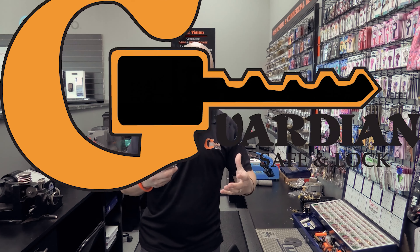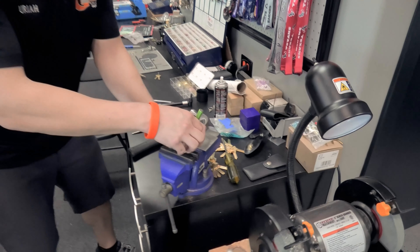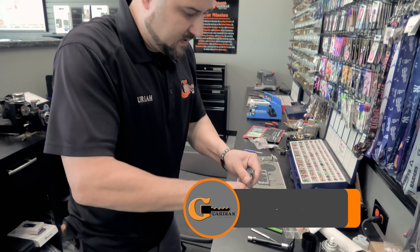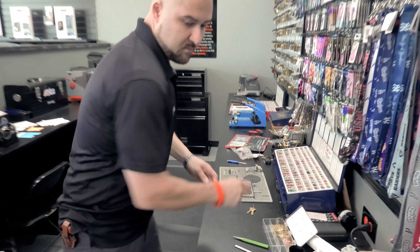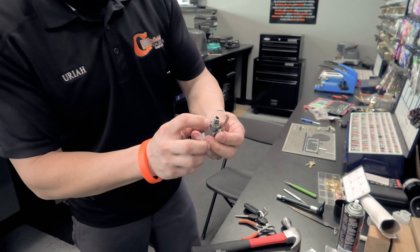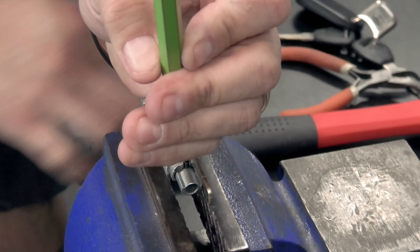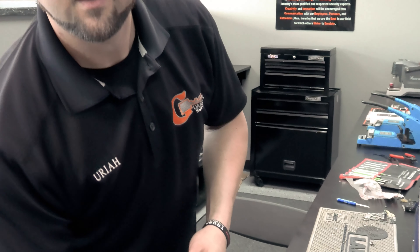Now I need to knock out this driver pin to take the cylinder apart. I'm not able to get enough angle from the front, so I'm going to punch it out from the back side. There we go — it fell out. Found it right inside that hole.